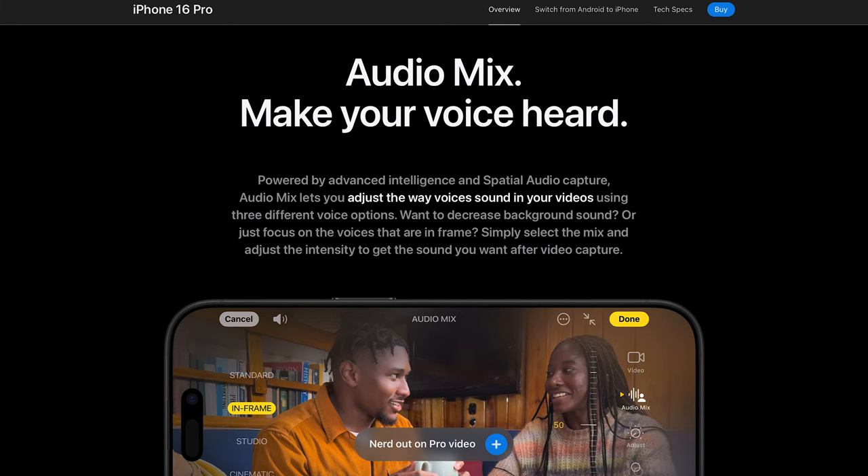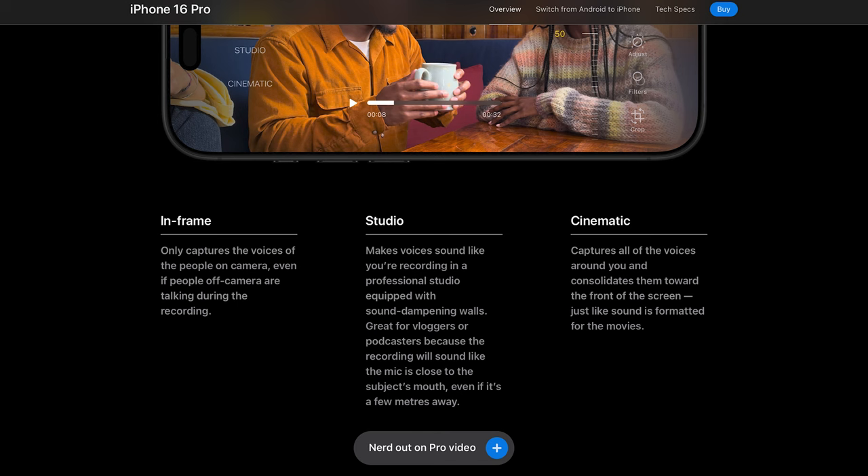Videos are also getting updates with a new audio mix feature. When you're recording you can select from standard, which doesn't apply anything at all; in-frame, which only captures voices of people on camera and removes sounds of anybody off camera; studio, which sounds less echoed and more like a production quality room; and cinematic, which captures everything around you and consolidates it to the front much like a movie. Here's a test of all four modes — with video playing, an air purifier behind me, and music in the kitchen — they all sound pretty great.